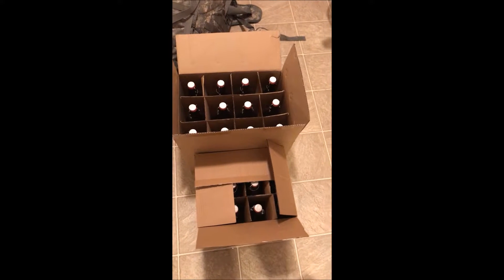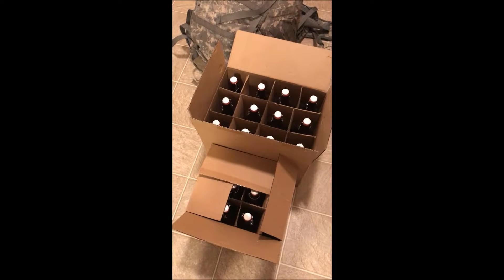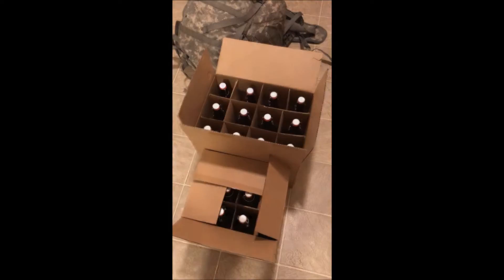Next video is going to be the gluten free ale, which I actually shot today, so I've got some post editing to do. Alright, cheers guys.